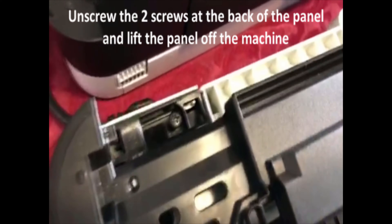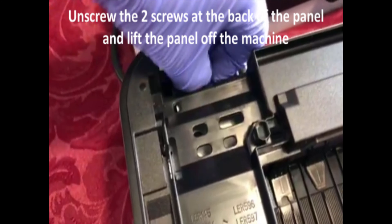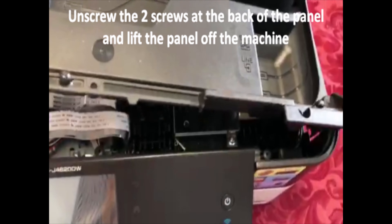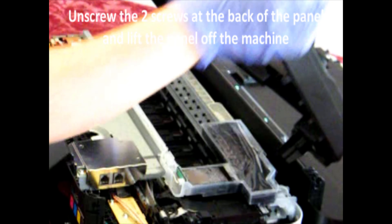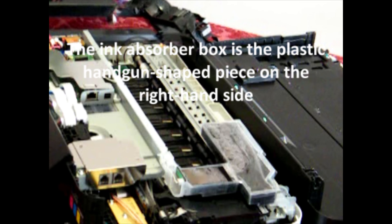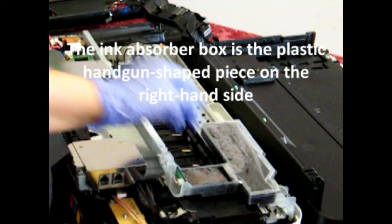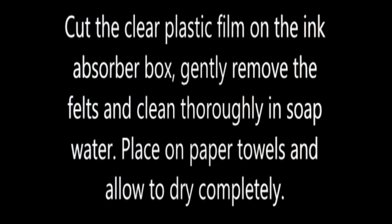Now you can lift the device panel up and remove that from the machine. On the bottom right hand side you can see a black and clear plastic box — that's the ink absorber box. Remove the chip at the front of the box and the two ink tubes at the back of the box, and unclip and remove the ink absorber box.